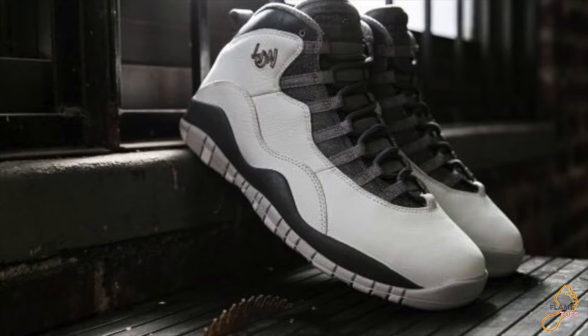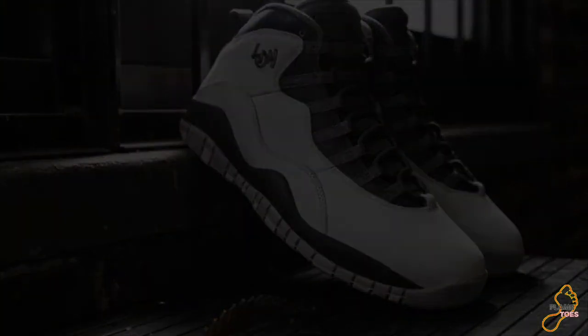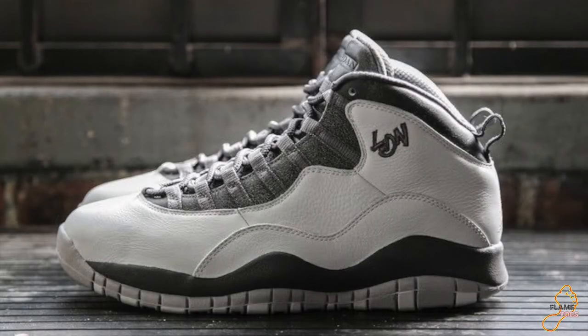You have some light gray with a darker gray by the lace locks, a little bit of black on the midsole and black by the tongue area. The Jumpman on the back is gold, and the London sign is gold with black stitching around it.